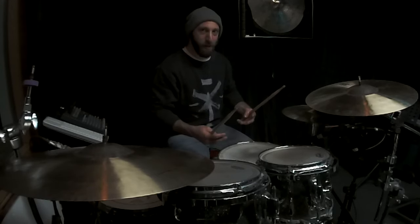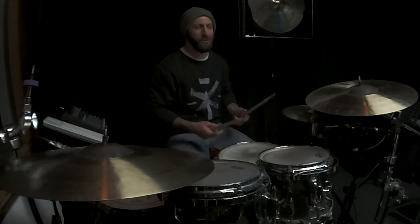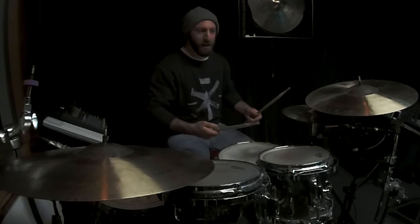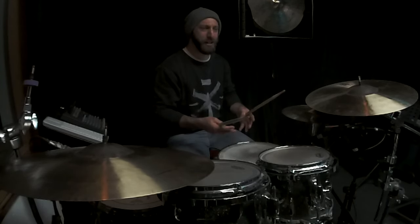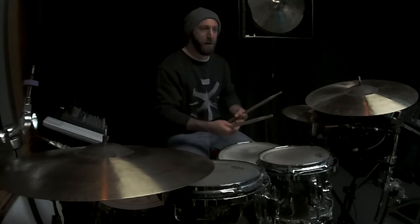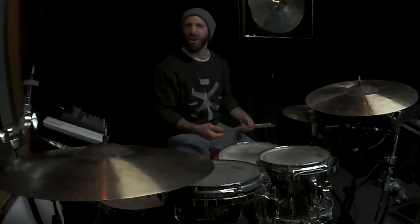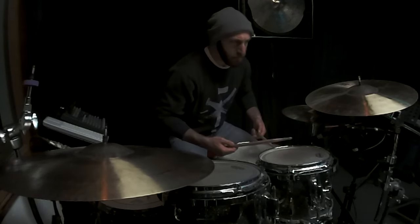I've gotten to the point where I'm starting to play Rosanna by Toto, where Jeff Porcaro plays a really sweet shuffle groove. I'm going to try to play it for you now — kind of clinically speaking, have a look at how my arm is moving. I'm always telling students about flow and being aware of the different joints in your body and how your muscles move. This is a work in progress, but here's where I've gotten to.